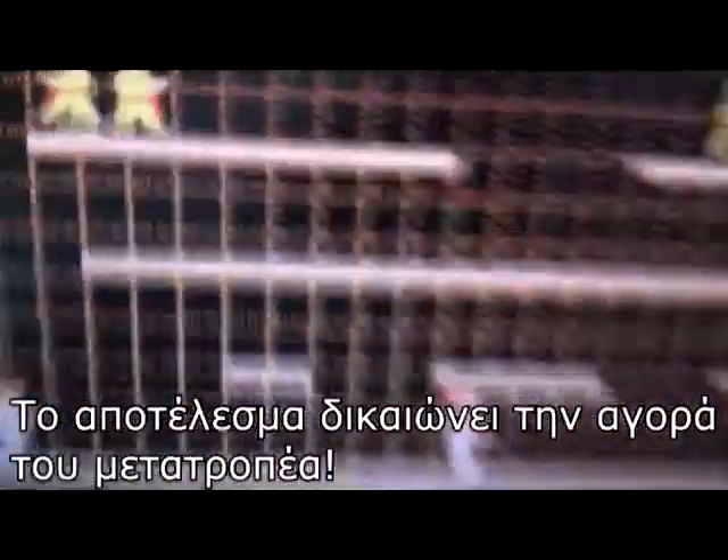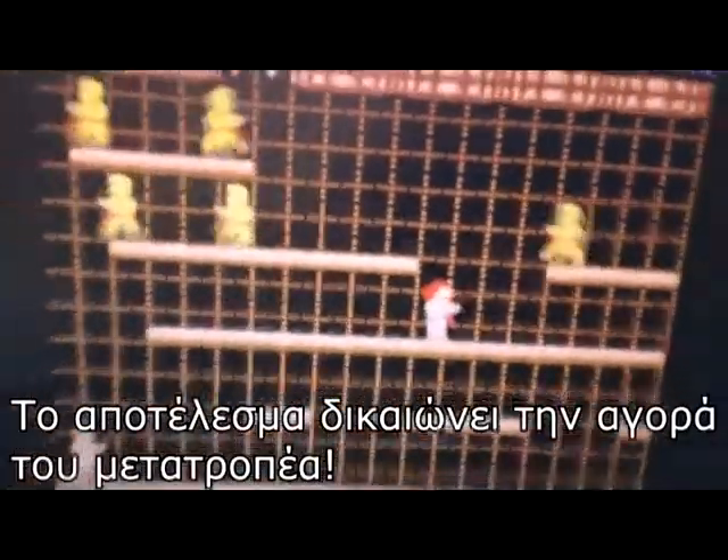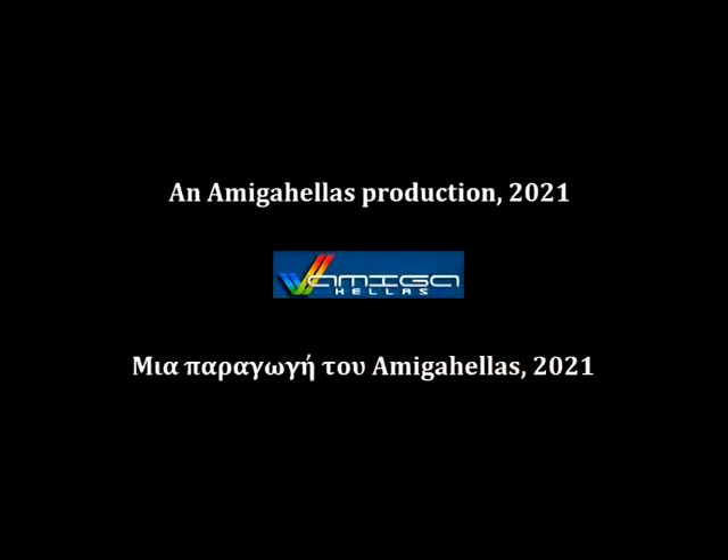The end result justifies the price of this adapter. Thanks for watching. Bye.